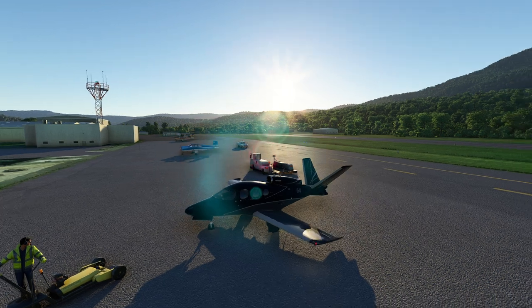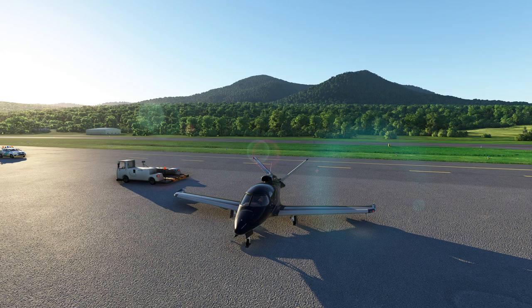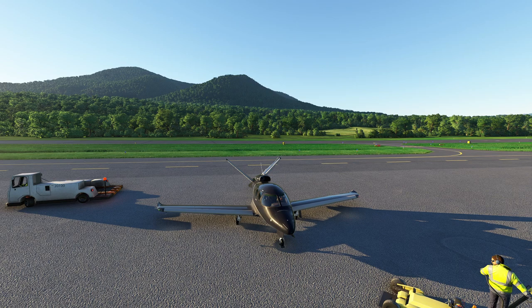Hello everyone. In today's video we're going to be doing a basic tutorial on the Cirrus Perspective Touch avionics suite. This particular suite is kind of a combination of a bunch of different suites all into one, and there's a lot of overlap between this and the G3000, plus a couple little things that make it a little more interesting for us over in the Vision Jets. So let's go ahead and get started.